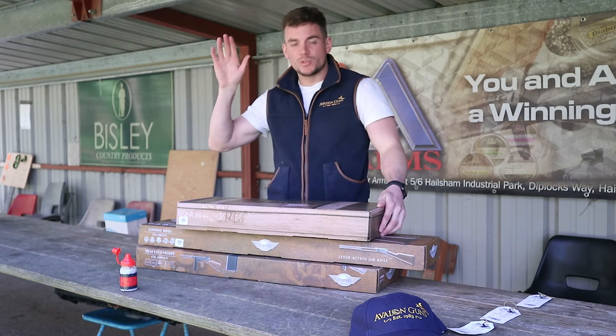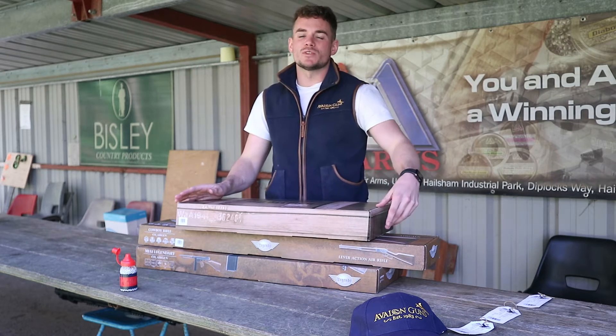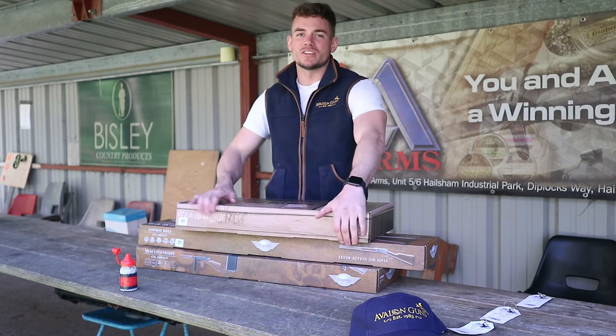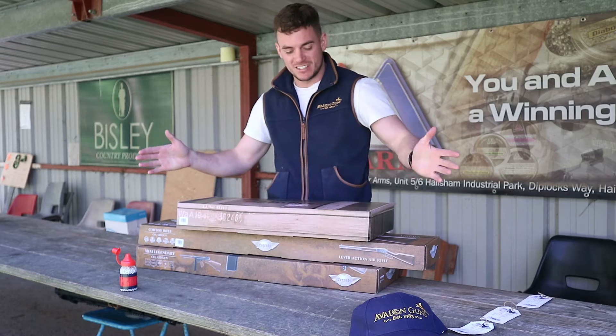Hello everyone, welcome back to the Avalon Guns YouTube channel. Please remember to give our page a subscribe and hit the subscriber button — it supports us a lot and keeps us doing these great videos.